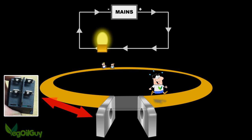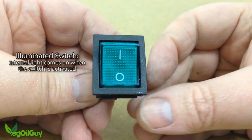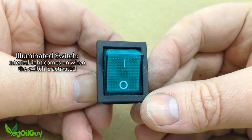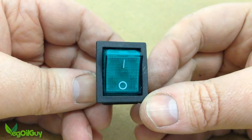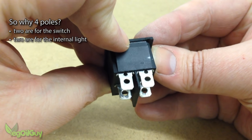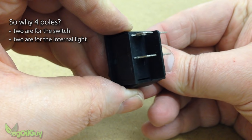It's easy to visualise two of these poles as being the bridge supports, but what are the other two poles for and which pole is which? Well, this switch is illuminated — it has an internal light, probably an LED, that comes on when the switch is closed, but only if the switch is wired up properly. So the switch needs two poles for the electrical current to come in and out of, and it needs two poles to power the LED.